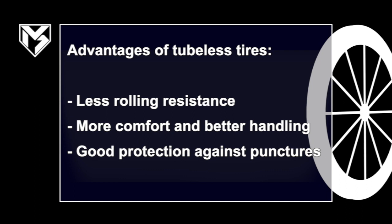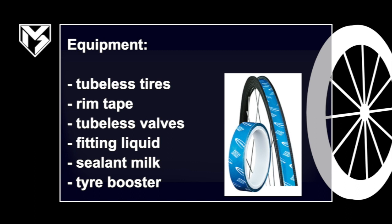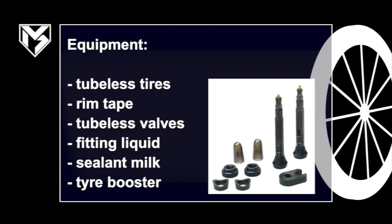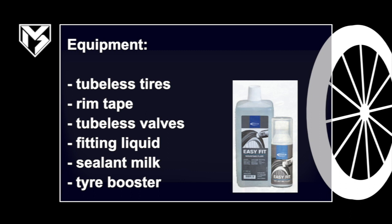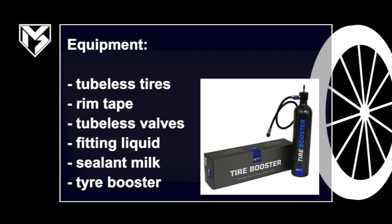So what equipment do we need? First of all, we need our tubeless tires — I personally ride the Schwalbe One Pro and I'm really happy with them. Then we need rim tape to seal the rim against air loss, special tubeless valves, and some fitting liquid which will help us inflate the tires onto the rim.